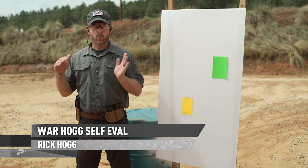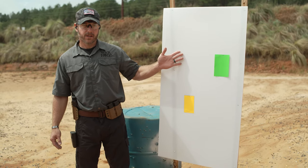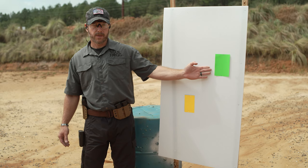The way we set this up is it'll work if you're in a restricted range type area. I've got a single target backer, but now I have my two targets — a smaller index card down here and a larger one up here.